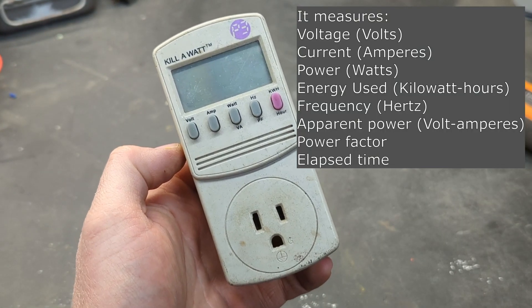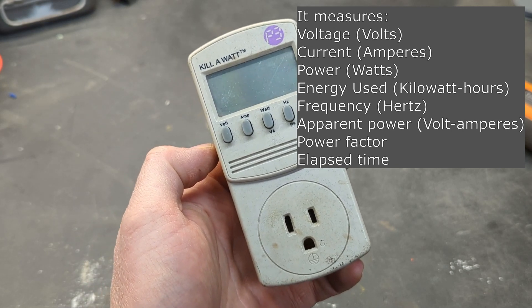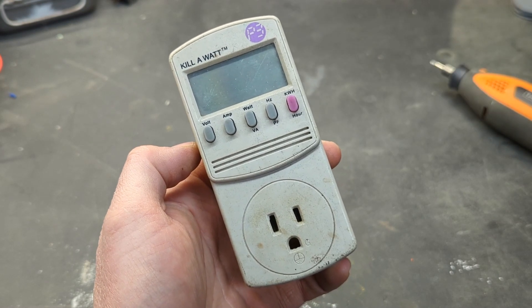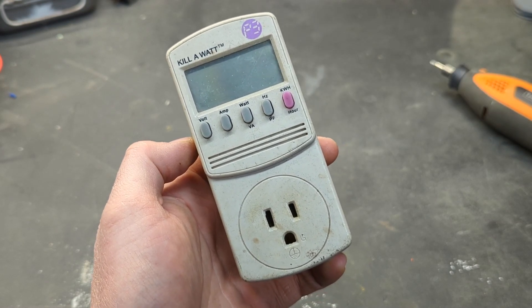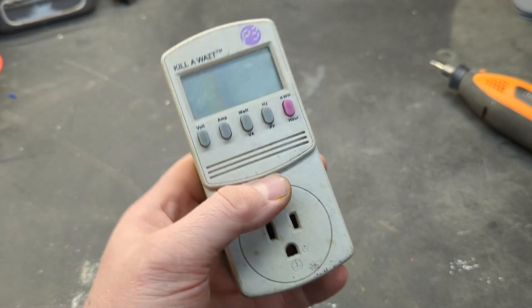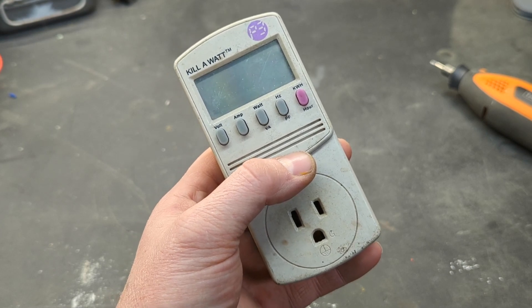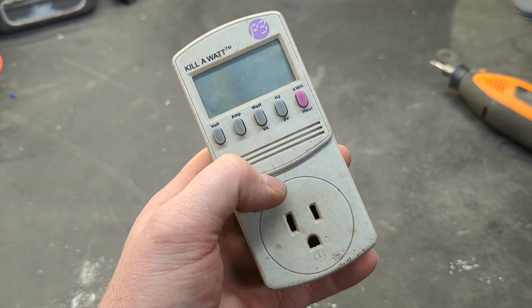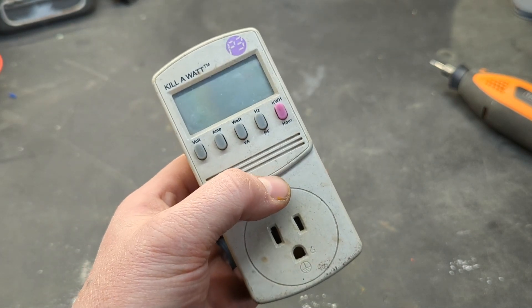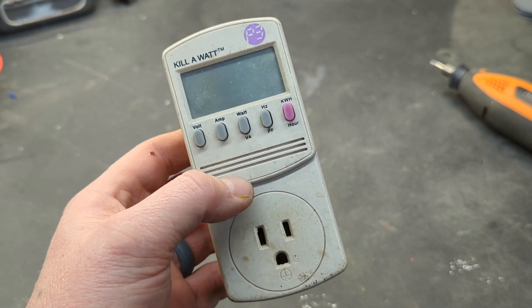So what would you use one of these for? If you had a malfunctioning device that you thought was using too much electricity, you could plug it in here and check it. If you had an inverter or a generator limited on power, you could check every device you planned on running, see how many watts it's consuming, and know whether you could run it on that generator — or a combined usage of items. You could add it all up, and if you're within spec you can go ahead and use it on your generator or inverter. You could also use it to save on your electricity.